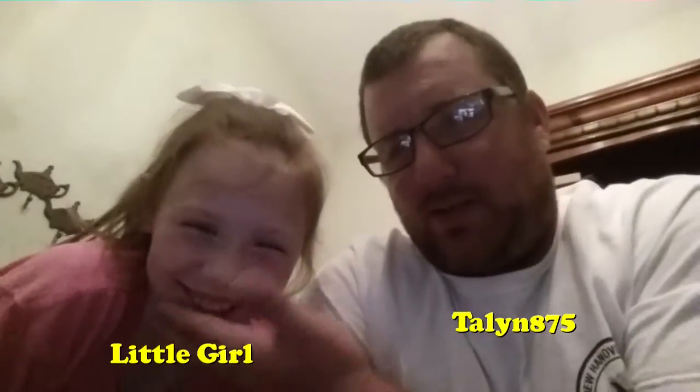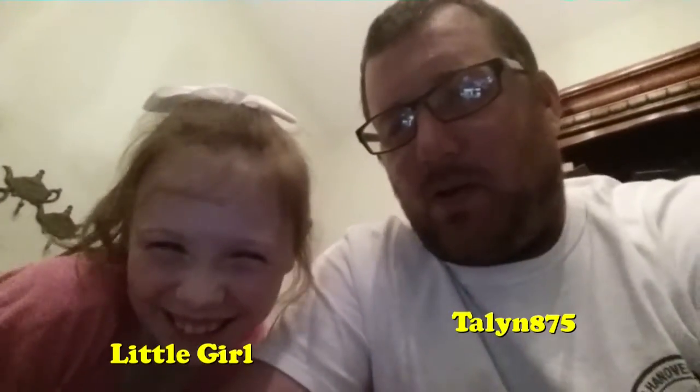Hey guys, I have my associate with me right here, and we have a special announcement to make. Today, I put up a poll on Google Plus to ask if you guys could give 15 likes to get this video made tonight, and you did it. My associate here would like to say a little something about that.